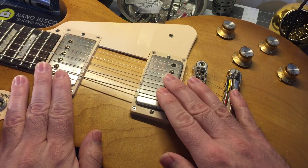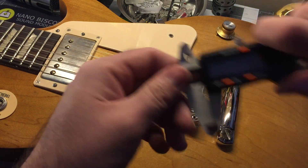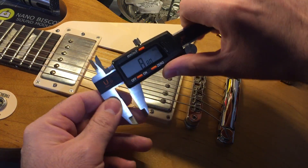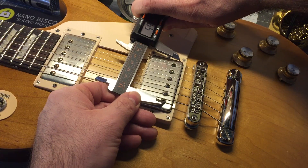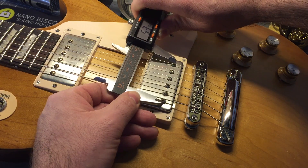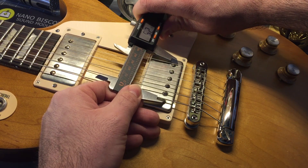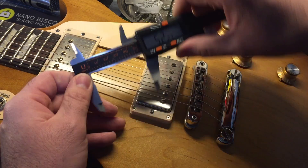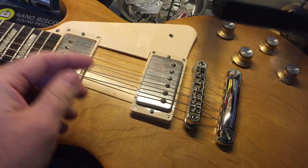Let me show you the difference. I have a guitar here with two different pickups — this is F-spaced, this is standard-spaced. I have a digital caliper; I'm setting it to millimeters, and I'm going to measure from the center of the outer pole pieces. So as you see, I have 52 millimeters on the F-spaced pickup.